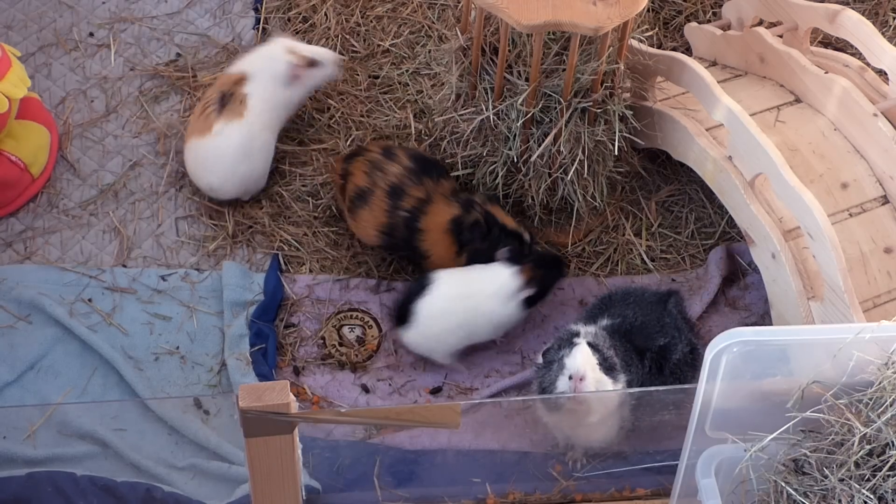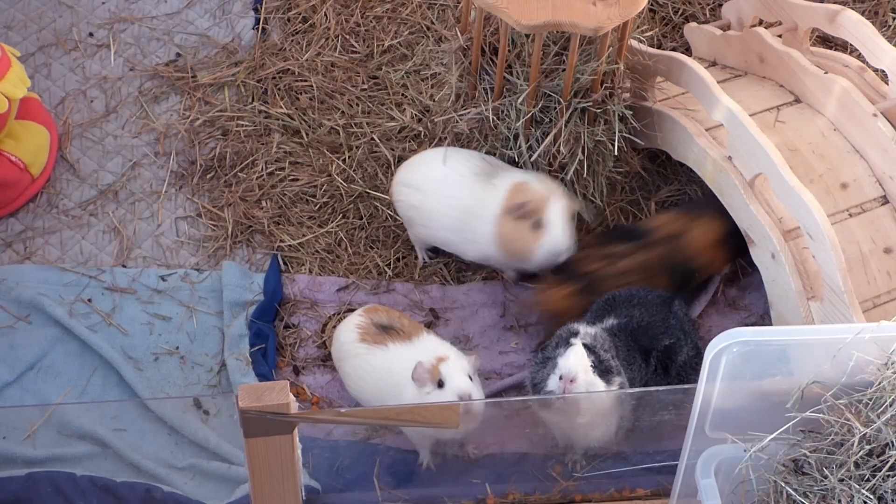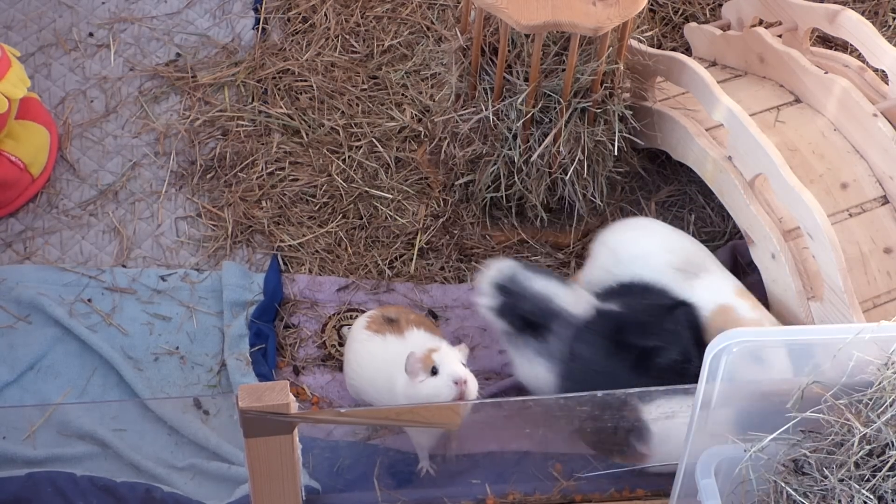These were my tips for introducing guinea pigs. I hope you enjoyed this video and see you guys next time. Bye!